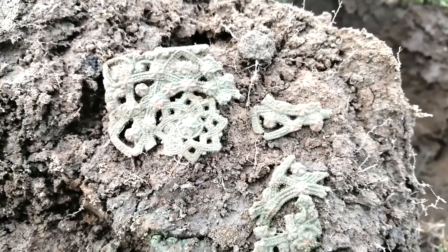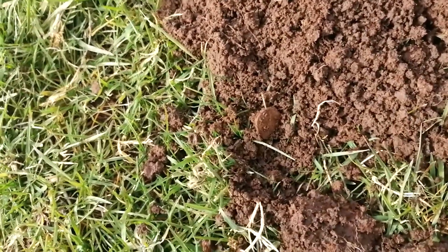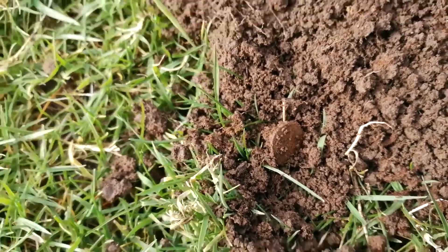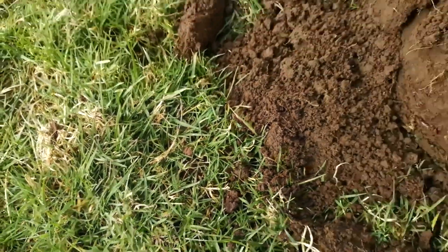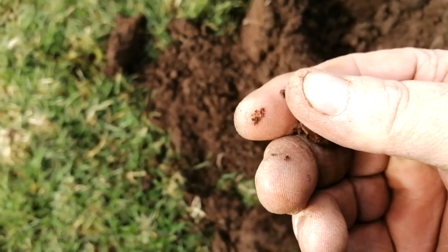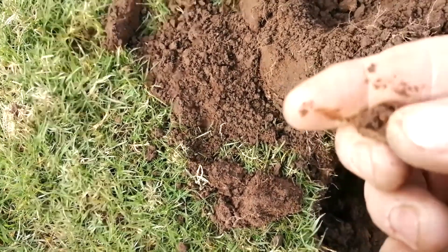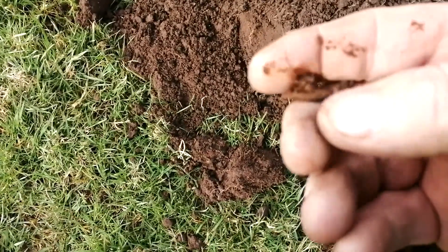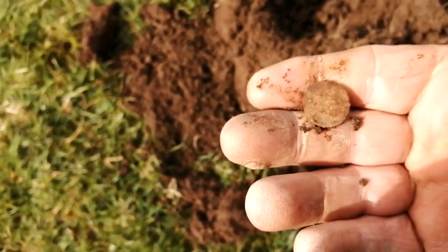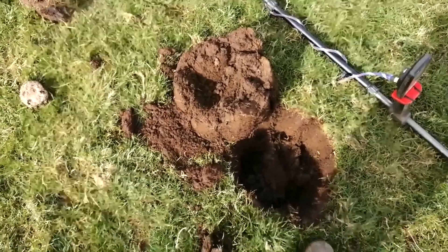Okay ladies and gentlemen, I think I have another hammered coin here. I thought it was a button there for a second - I can feel something on the back. It might be just yet - oh, you're joking. It's a lead button. The disappointment is palpable. Right, let's move on.